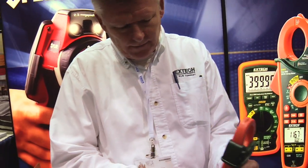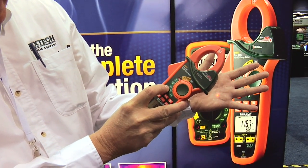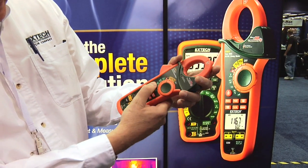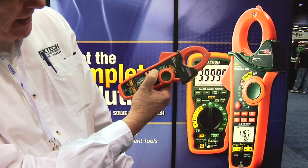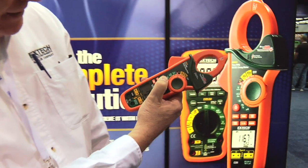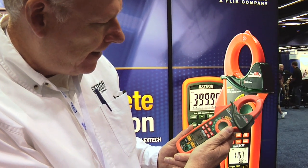It also has a built-in IR thermometer. I'm going to point it at my hand, which is about 88 degrees. As soon as I drop my hand, it's hitting the wall behind me, which is basically room temperature — 74 degrees. This could be used for air conditioning ducts, motors, steam traps, hot spots in electrical panels, and many other useful plant maintenance applications.